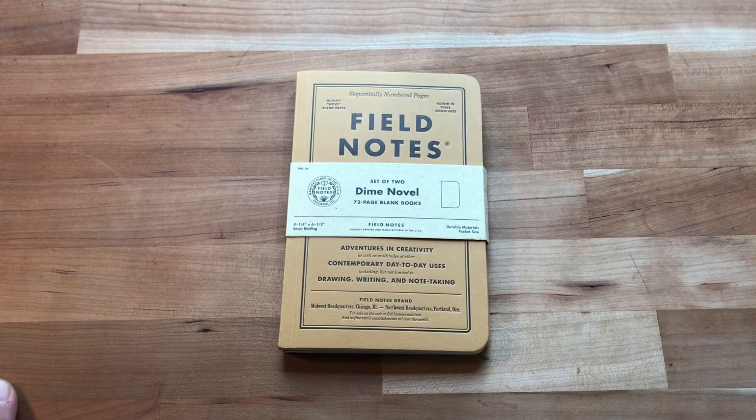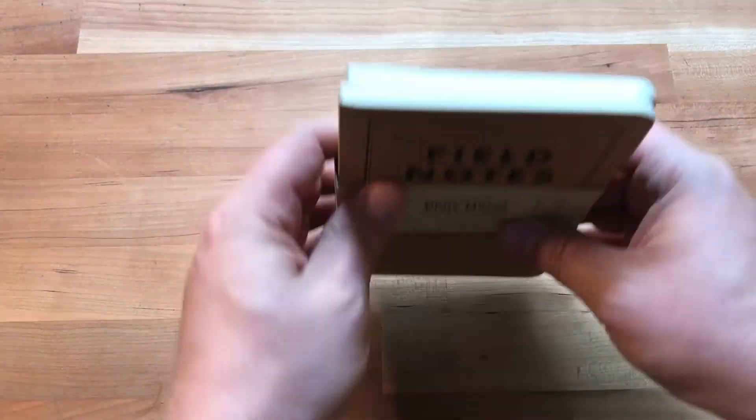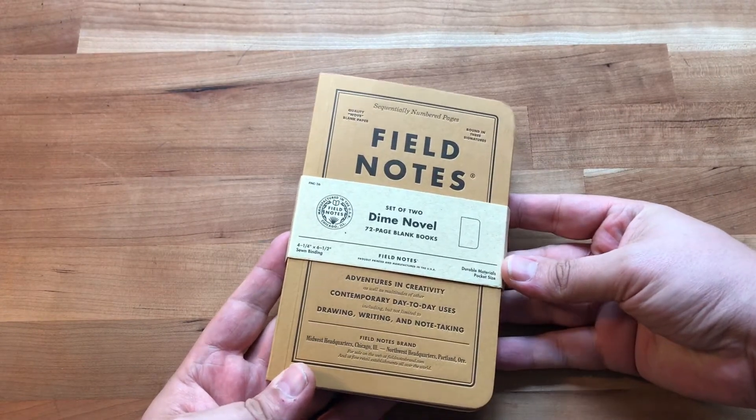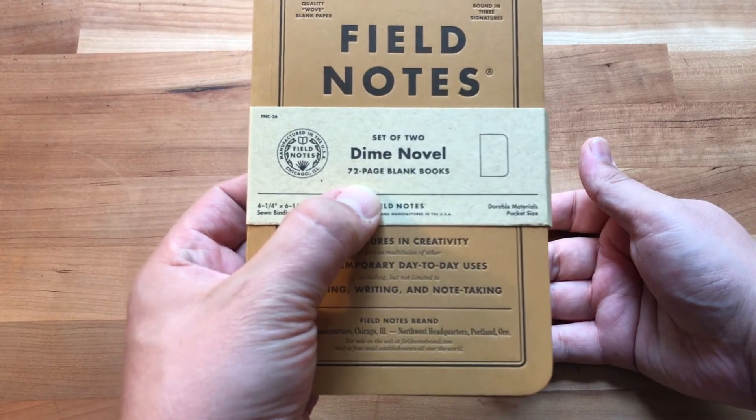Hey everyone, thanks for coming back to the channel. I decided I would do a little first impressions look at this Field Notes Dime Novel set — a set of two 72-page blank books.